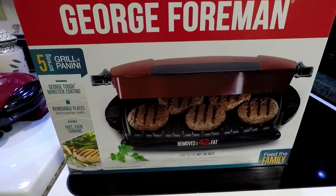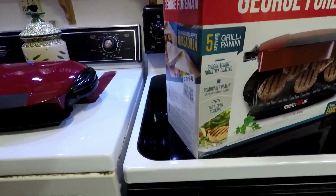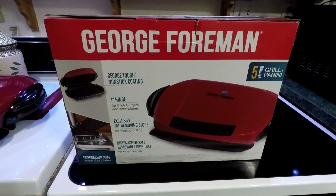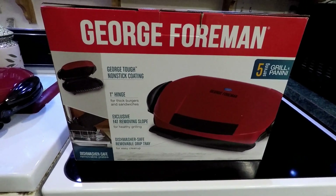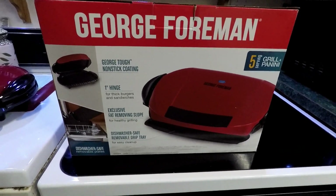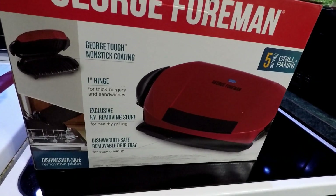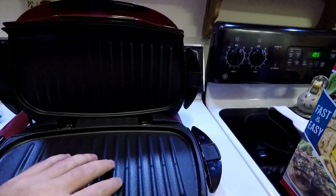Overall this is a pretty neat design. Flipping the box around — it's got the nonstick coating, which is pretty much traditional with the George Foreman grills, a one-inch hinge for thick burgers and sandwiches if you're toasting them. Of course it's got the fat-removing slope on it so the grease will drip out, and the two grill pieces come out.